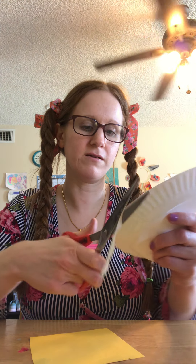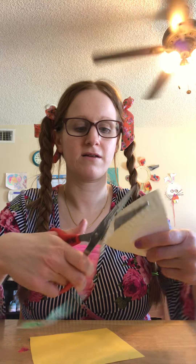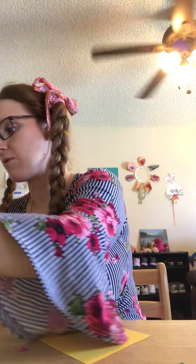The frill the triceratops uses for protection against predators. They also use the horns for protection against predators. So they have three horns, so I'm going to make three triangles.